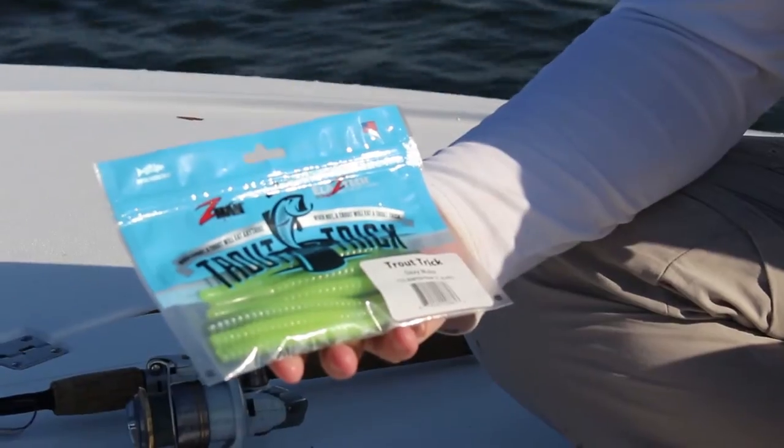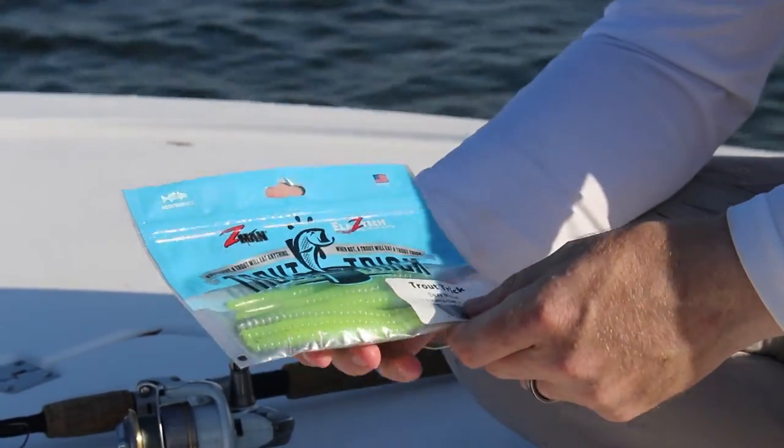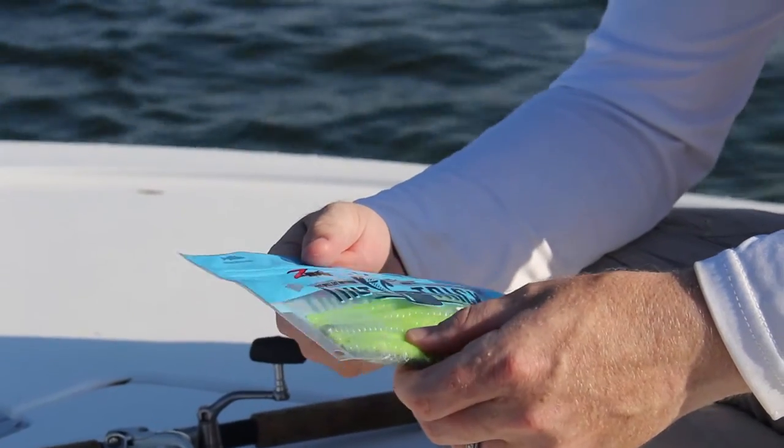This is Captain Kenny Smith with Inshore Society out of Tampa, Florida. Today we're going to be testing some Z-Man products in Tampa Bay. The first product we're going to try today is the Z-Man Trout Trick. This is actually a very unique worm lure type style.